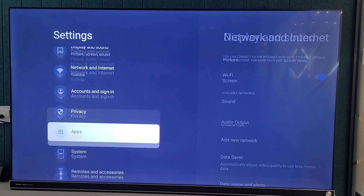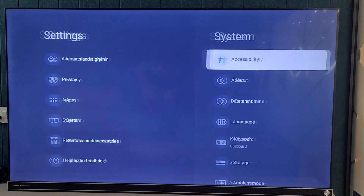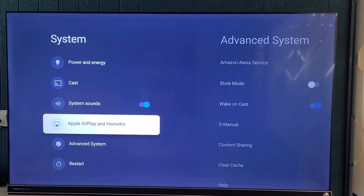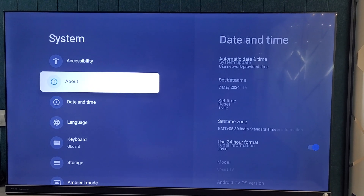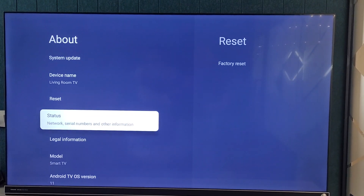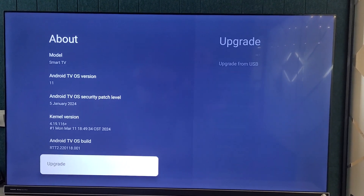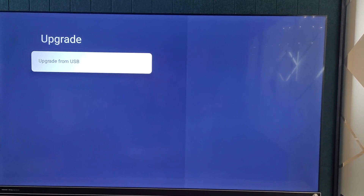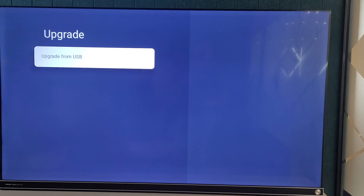Then move to About. After About, you need to move to the Upgrade option. When you click here, if the USB is connected it will show USB, otherwise you need to plug in the USB.